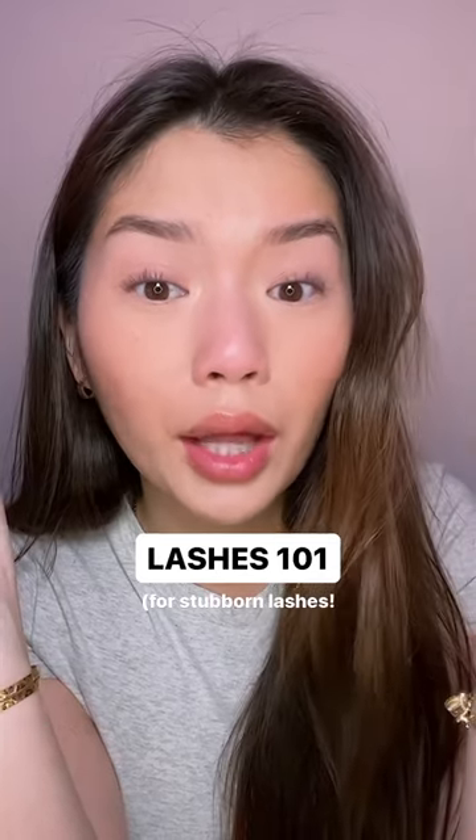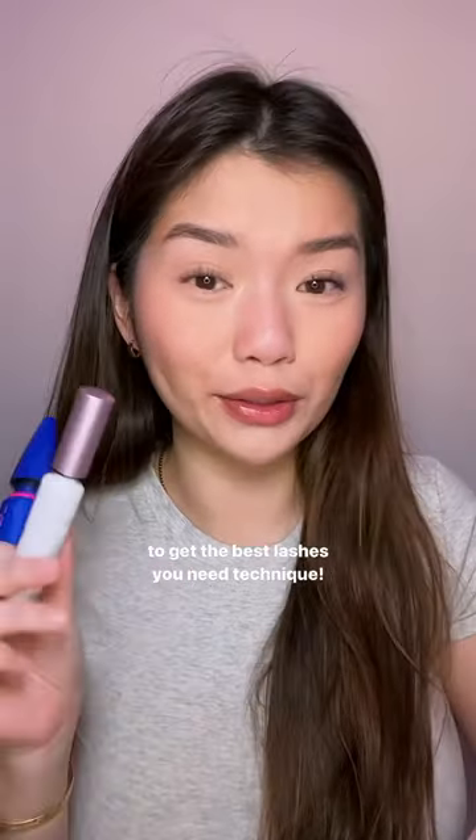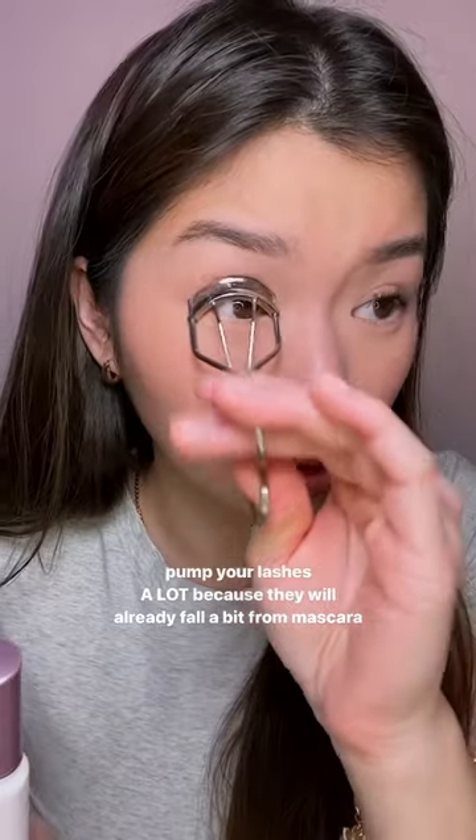Applying mascara is not just applying mascara. On this side I'm going to apply without any technique — she looks good, but let me show you what happens when you put a little technique into it. First, you really really want to pump that baby.